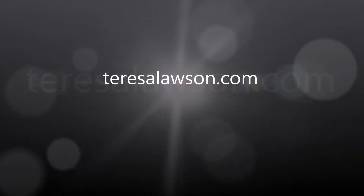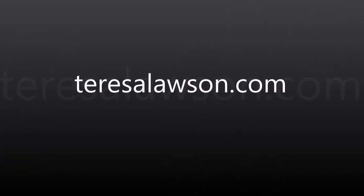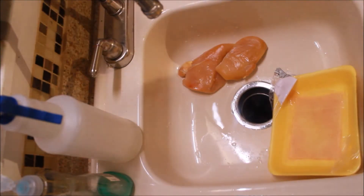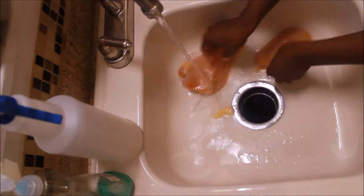Hey guys, it's Teresa. Thanks for joining me again on my channel for another video. Today's video, I want to share with you guys how I'm going to prep these chicken breasts to use throughout the week for salads and wraps and things like that.